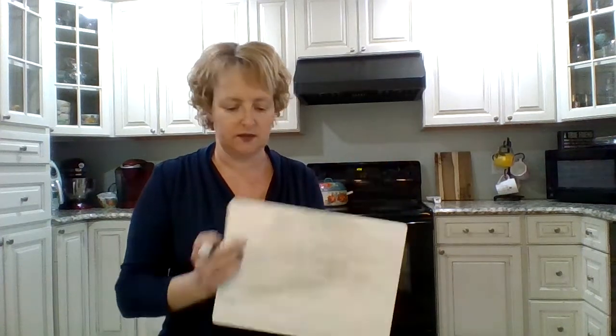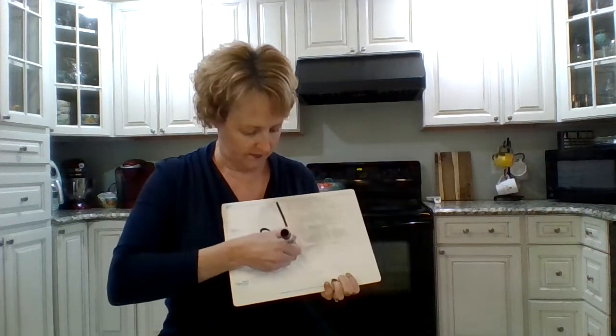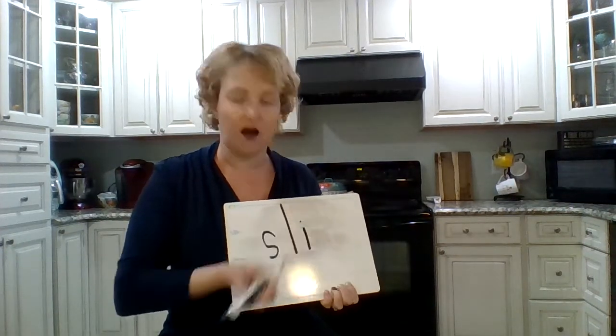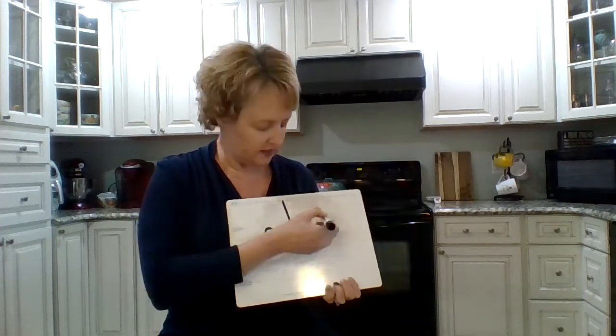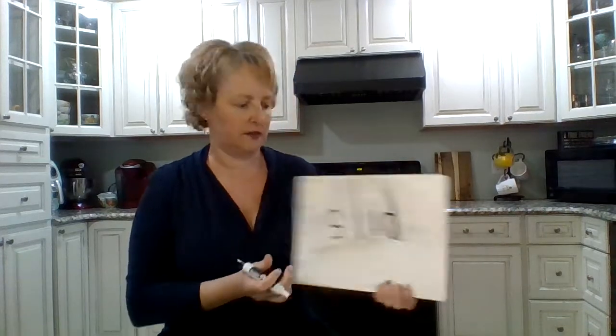Now we're going to do really close to that — we're going to do 'slid,' like I was walking on the ice and I slid. Say the sounds in 'slid.' S-L... S again... SL... what vowel is in 'slid'? I. Slid. D of course. Very good. You guys are so smart. Slid. All right.